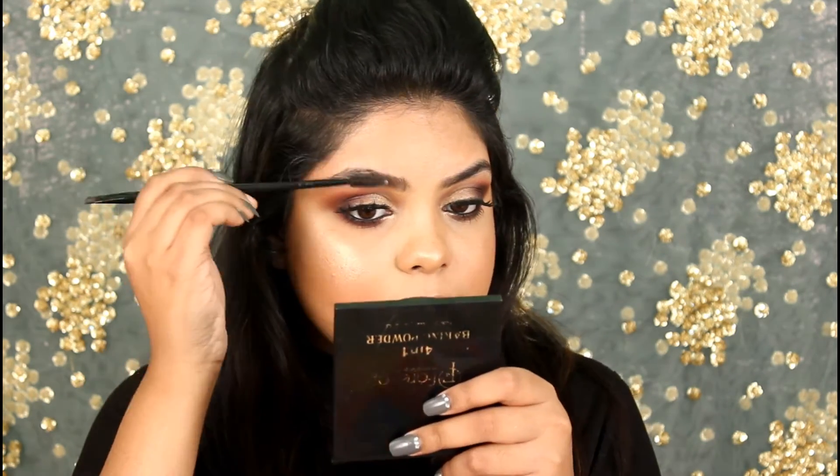This brow pomade is very, very pigmented and it is much better than the Freedom or the Milani one. The first two to three days I didn't like it that much because I was using too much product. After using it four to five times, I now know how much product I need for my brows.